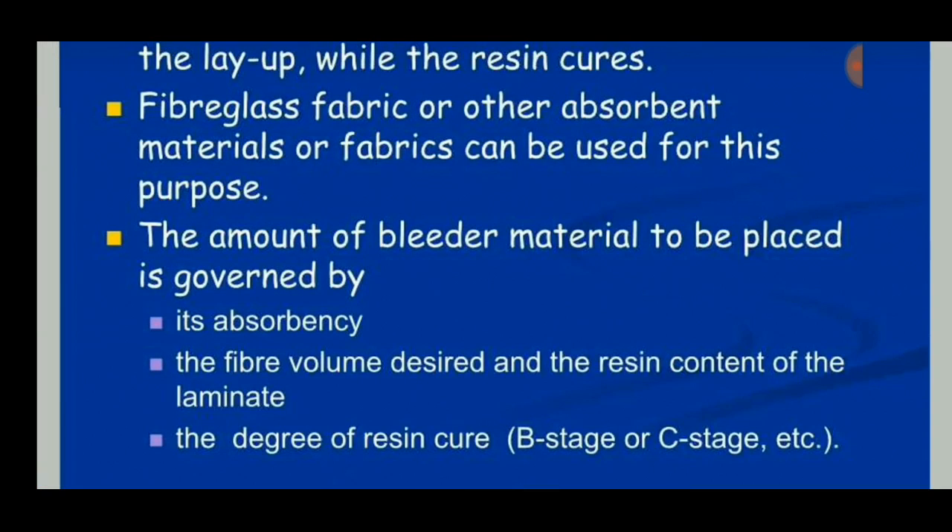The degree of resin cure can also be a major factor in this process because curing time determines quality. If the resin cures too quickly, cracks tend to appear in the composite part. If the resin cures slowly, the quality of the final product is more uniform.